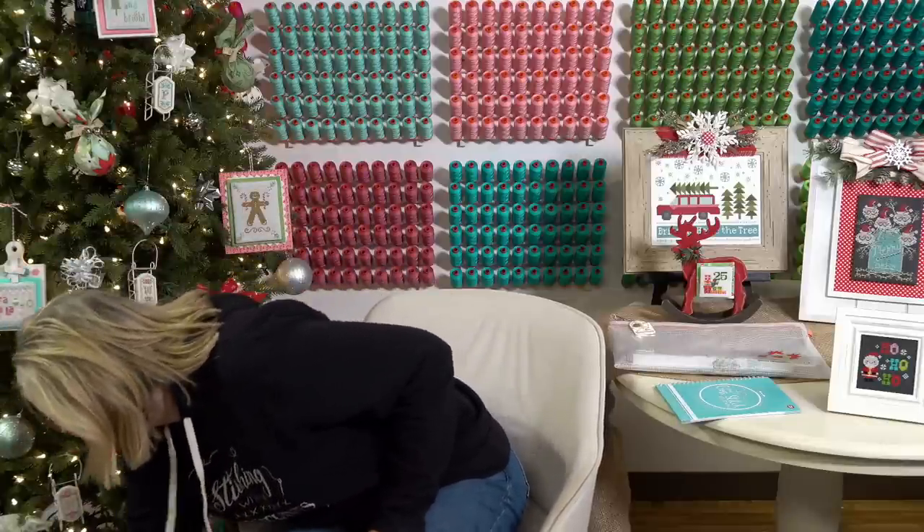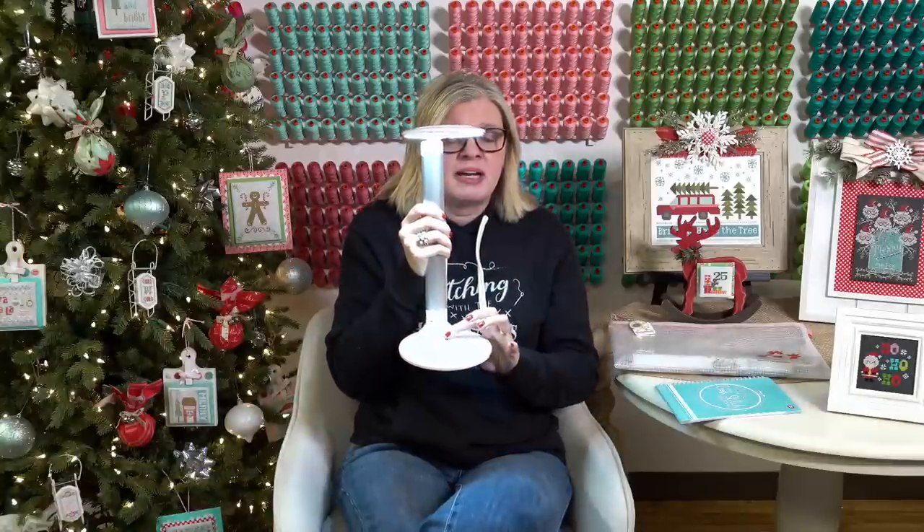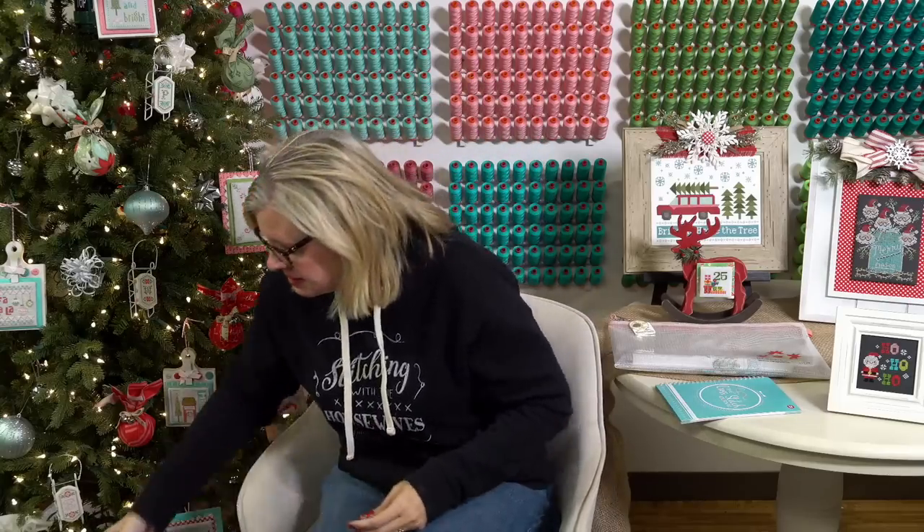I've been using my Halo Go lamp — it folds up, pops out, and goes everywhere with me; it sits in my car. I couldn't do the small count stuff without it. From Cindy Stevenson: does FQS plan on having any thread clubs with Gentle Arts or Weeks Dye Works in 2020? Not yet — it's hard to get delivery on hand-dyed stuff. We're going to stick with Floss Fix for now, but maybe in March or April we can look into it.